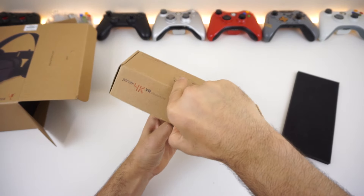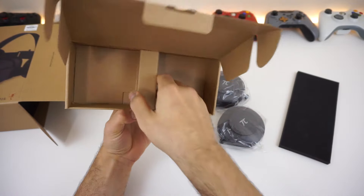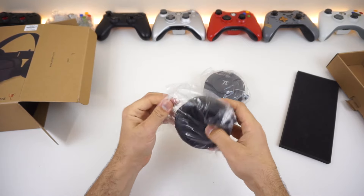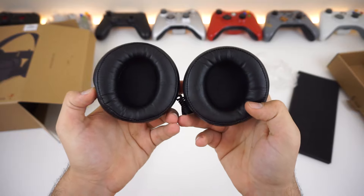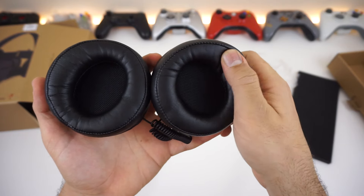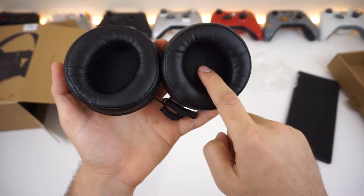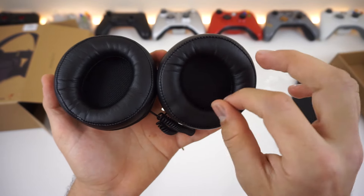Let's take a look at the headphones. Everything in the box looks pretty good. They're very soft. Here are the headphones — they look really nice, high quality, with nice cushioning. There's actually quite a lot of cushioning inside the headset, so that's going to protect your ear from getting irritated by the plastic inside.